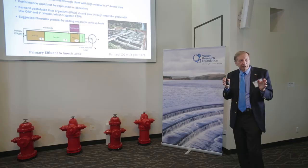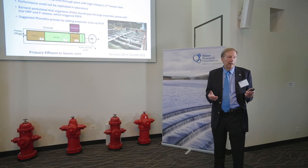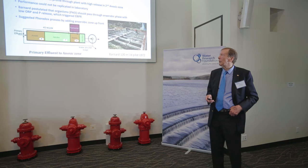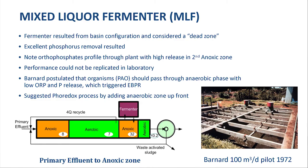That plant did not nitrify — it was designed such that the SRT was low enough to wash out the nitrifiers. Many plants were designed like that because at that time it was cheaper: if you don't need to nitrify, you don't use that energy to convert ammonia to nitrates. In this plant, it was the fourth stage I referred to earlier. I did it in the lab — nitrification and denitrification — and got about 92% reduction of nitrogen in the influent.